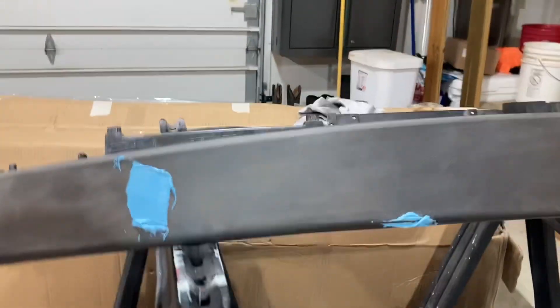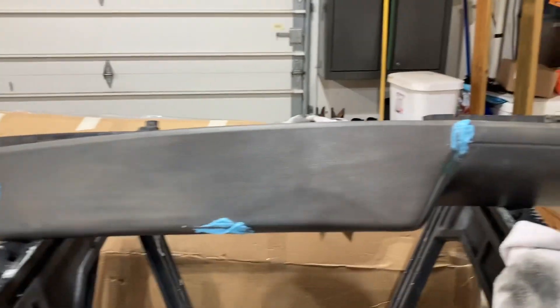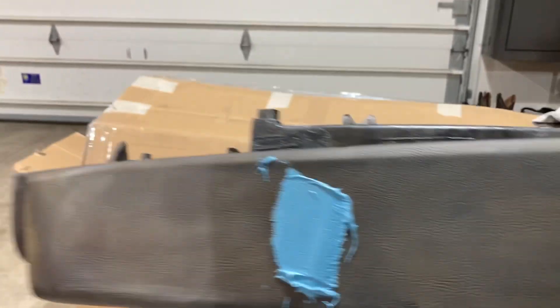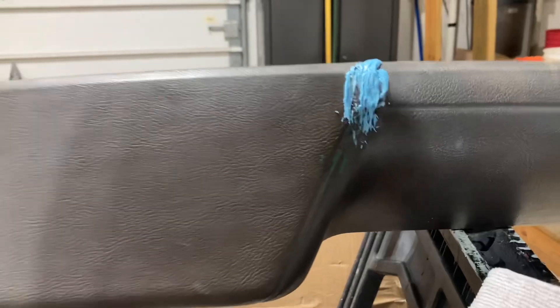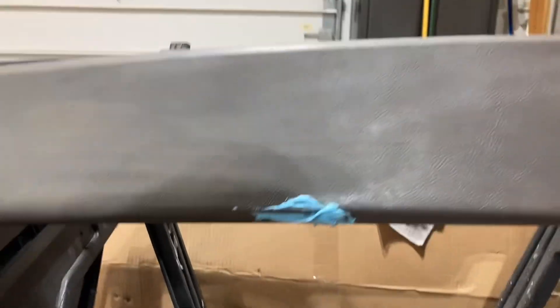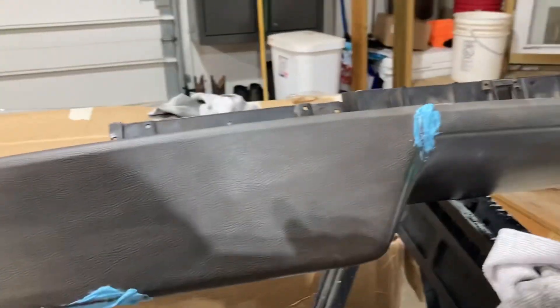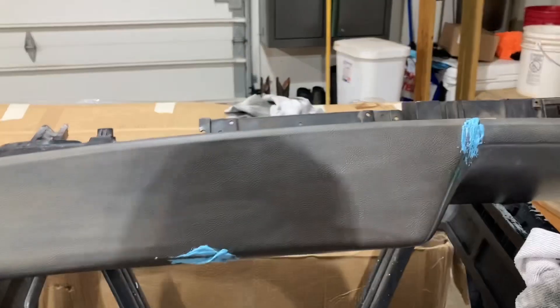I got the dash mostly gray off of it so I can see the finish and fill in the little cracks down here. That's Bondo right there — just little bits, that's all that's needed. Other than that the dash is in really, really nice shape besides having to fix that and that right there. I'll bring you guys back around and smooth it all out.